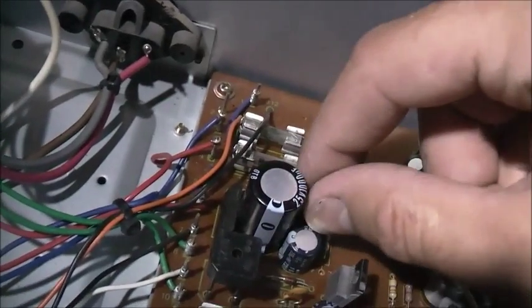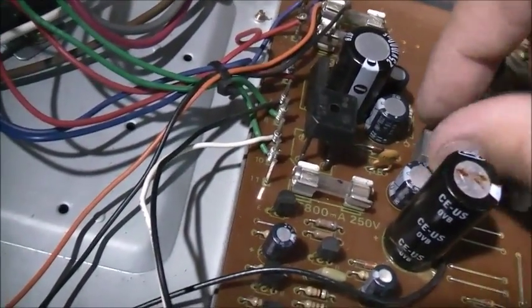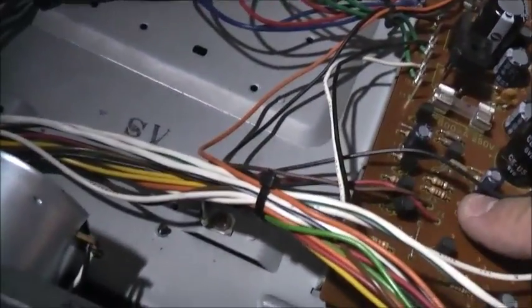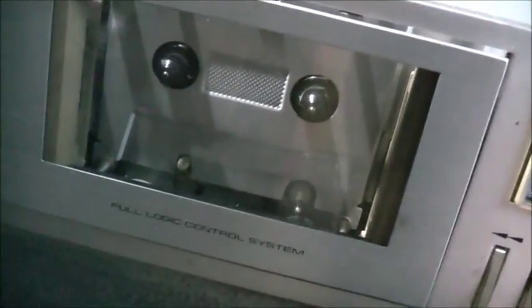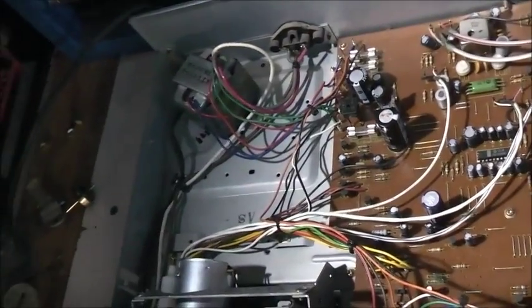Let's check if the capacitors are at fault. There's something wrong with the power supply on this board. The camera's also starting to play up — what a day. Anyway, that'll be enough for now. Thanks for watching. I'm going to figure out what's going on with this camera. Bye.